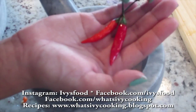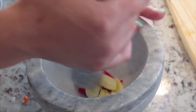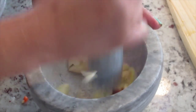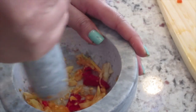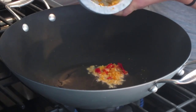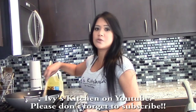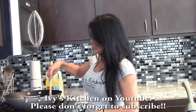I cut the stems off of the chilies and added them to the bowl. I'm using a mortar and pestle to combine the chilies and garlic. Now we're going to add that paste to the oil, flavoring the oil with the garlic and the spicy Thai chilies.